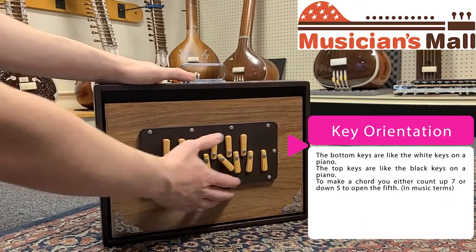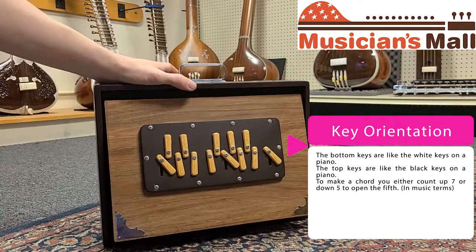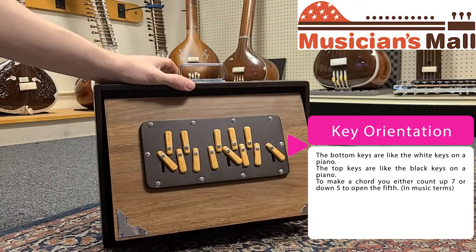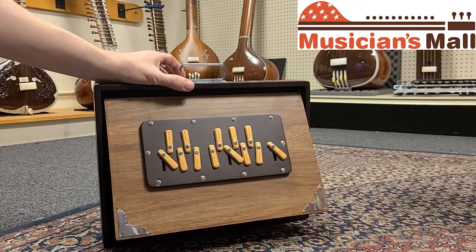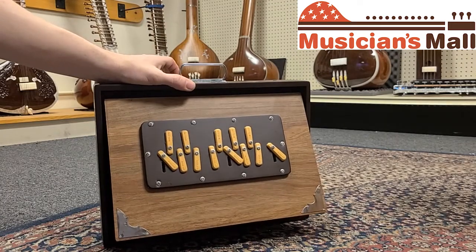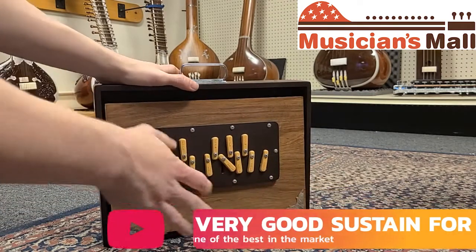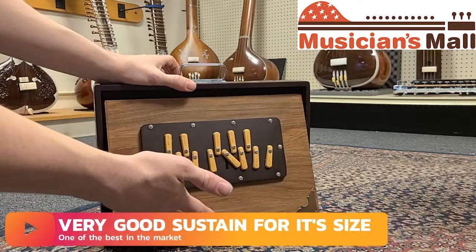I'll just do a C, G, and the higher C — works well for both three-note and two-note chords.